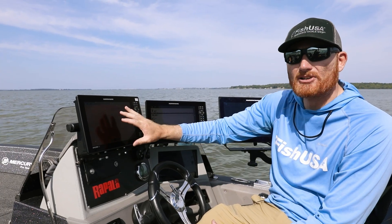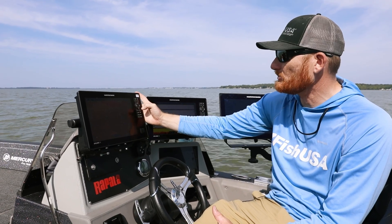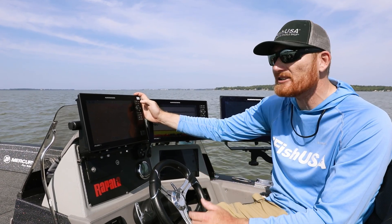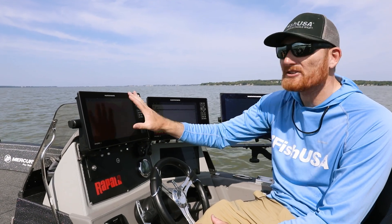A lot of the buttons you can still use here if you're not a touchscreen person. I use both — going down the lake I don't like to use the touchscreen, so I use those buttons so I don't inadvertently hit something. But for waypoint management, typing in numbers, or moving around on the screen, you've got the touchscreen.